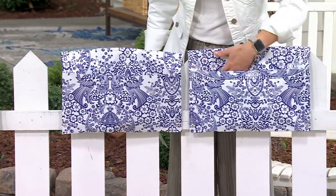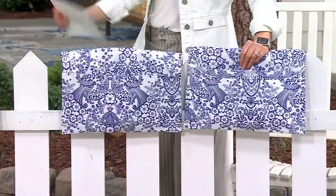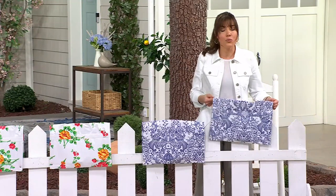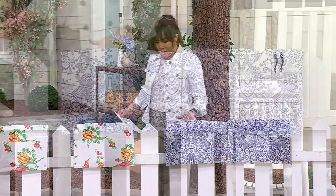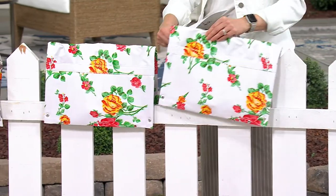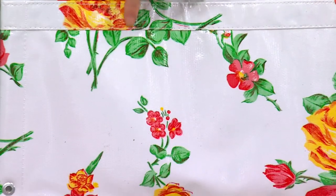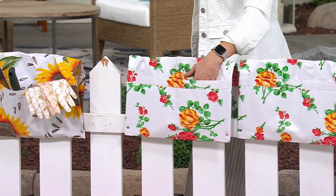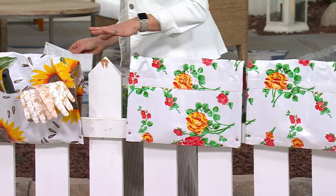For someone who doesn't want to bend over or carry heavy planters, this is awesome — you can move these around and they will never be too heavy. The white floral reminds me of a 1940s print, very pretty with red and yellow roses on it. We actually have a rose from Cottage Farms this year called the Samba Rose that looks a lot like that pattern. You wouldn't put your rose in here, but it would be really pretty to have the rose growing nearby with a red flower in this planter. And then there's your sunflower design.